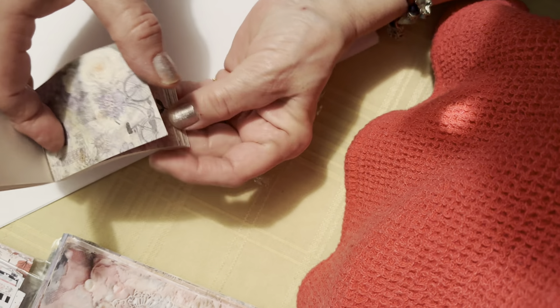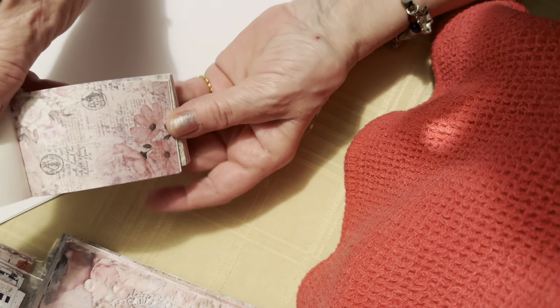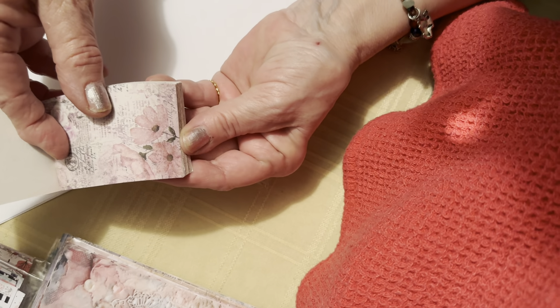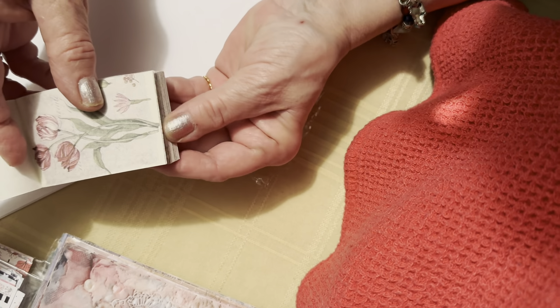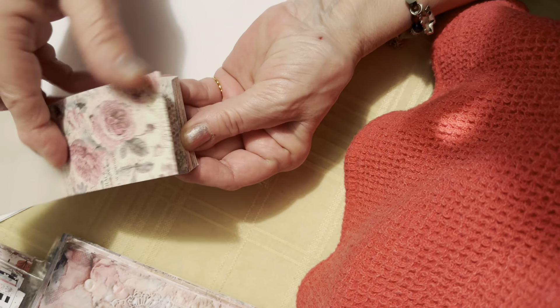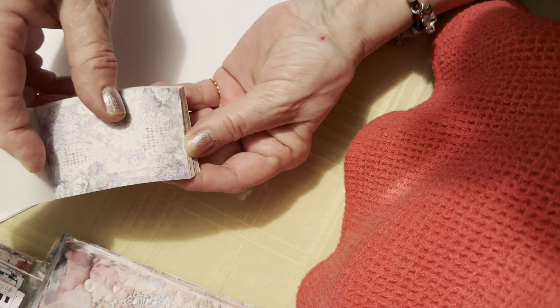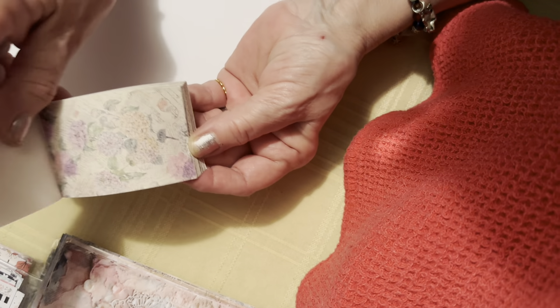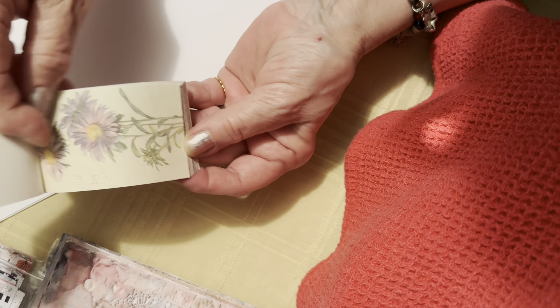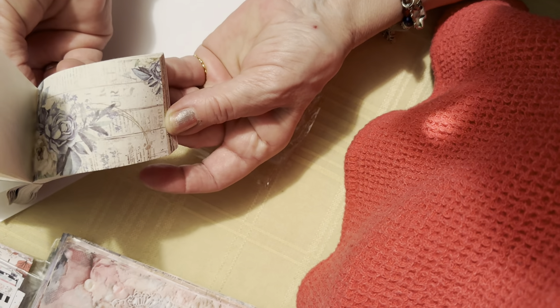I've stocked up on paper products for the fall and winter season coming up, to make journals for next year. I got in a lot of paper packs — I think over 35 all together on the table. I'm trying to show them all to you, but they might repeat themselves.